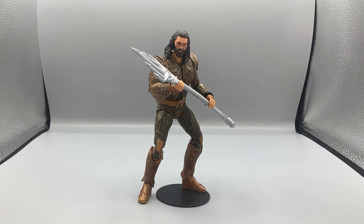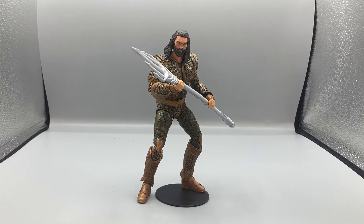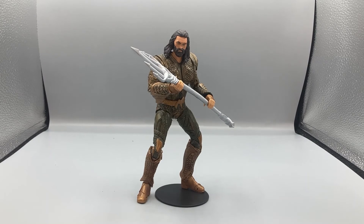Here is Aquaman in a sweet action pose. I have to say, guys, this is an amazing figure — I highly recommend getting it if you're a fan of the Justice League Snyder Cut movie or if you're a fan of the live-action films. Definitely recommend getting Aquaman.